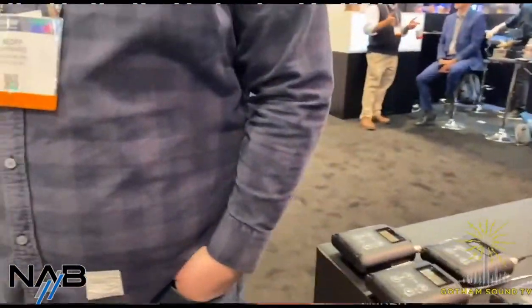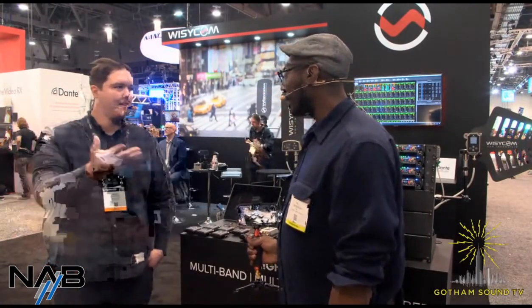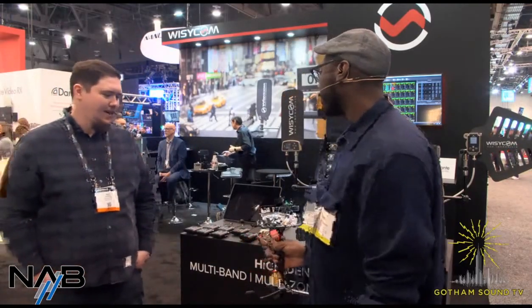We're here with Wizzicom, and this is Jeff. Jeff, tell us what's going on today. We're here at NAB 2022. It feels like so long. We've been anticipating this show a few times, and we're so excited to finally be here, hanging out with you guys and talking product. It's nice to be back.